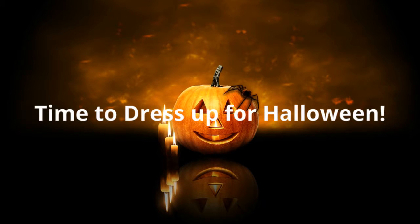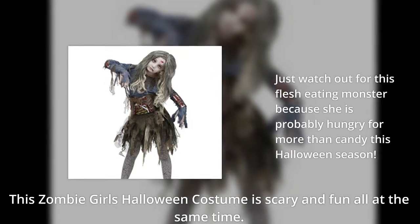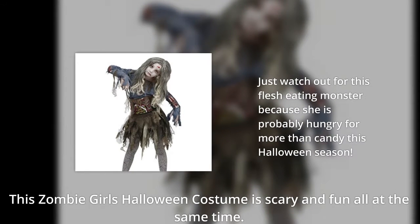It's time to dress up for Halloween. Just watch out for this flesh-eating monster because she's probably hungry for more than candy this Halloween season. This zombie girl's Halloween costume is scary and fun all at the same time.